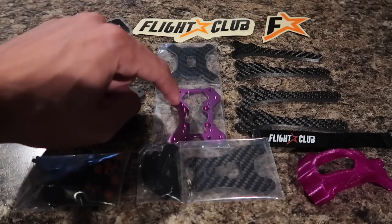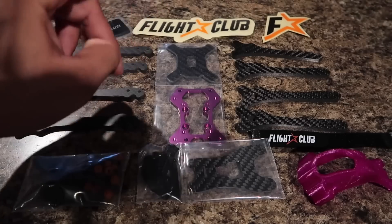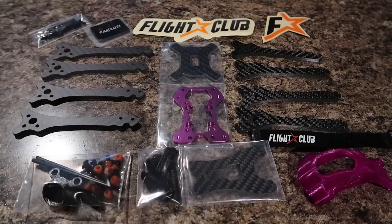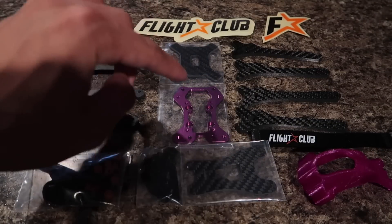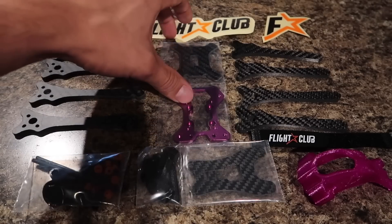This is actually available in a couple of colors, which I'll put on the screen for you guys. And this right here — the CNC plate — is one of the best features of the frame that Mike really thought out. Currently there are only three colors available: this purple, red, and black. In this case I do have the purple version. This is the bottom plate of the frame.